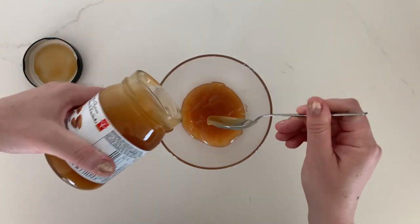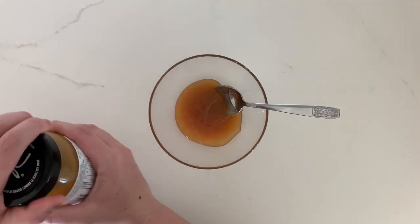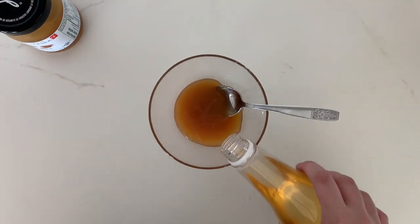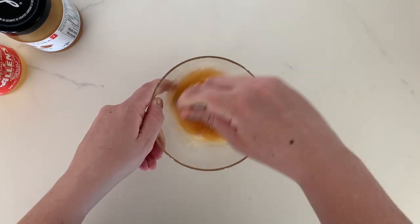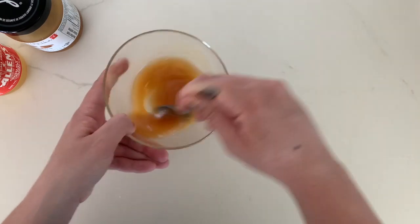I don't want you to have to measure anything for this recipe — eyeballing is fine. Adding the vinegar tones down the sweetness and adds a lot of magical fizz to our drink.